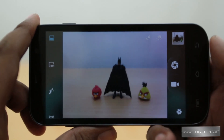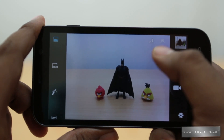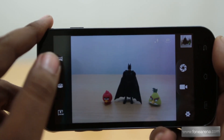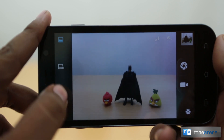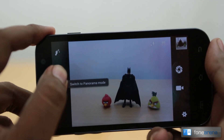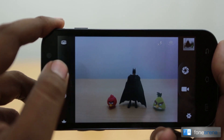There are a lot of options here. It has tap to focus, as you can see. There's a gallery shortcut, front-facing camera shortcut, a flash shortcut, and on the left you have quick toggles for settings. HDR mode can be enabled in a click, there's a face beautification mode which softens your skin, a panorama mode, and a multi-angle mode which is actually a sweep panorama mode.